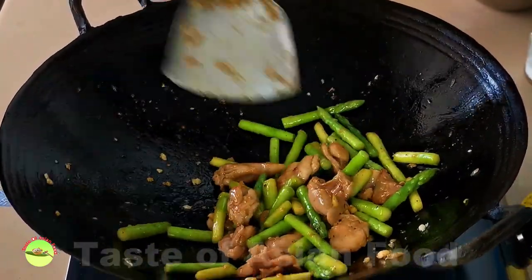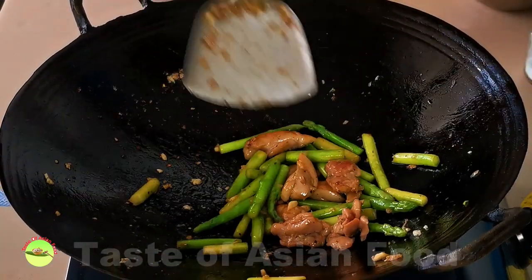Give it a few quick stirs and flips over high heat and dish out immediately.